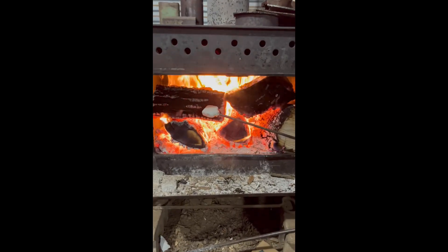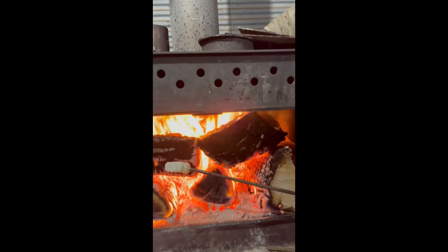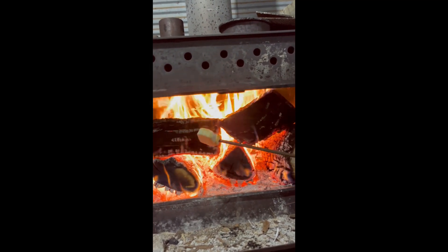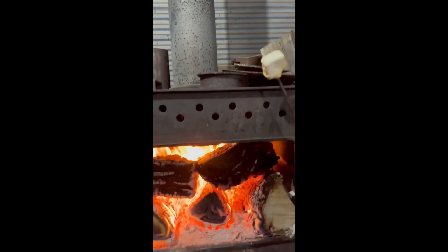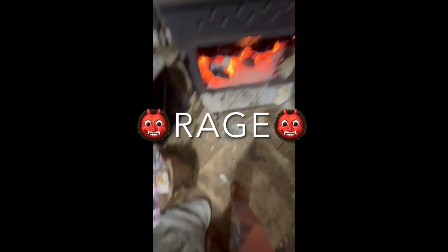So this is us trying again and it was going pretty good — just rotating the marshmallow, cooking it on all sides. And then, step three: rage and throw your marshmallow into the fire and watch it burn.